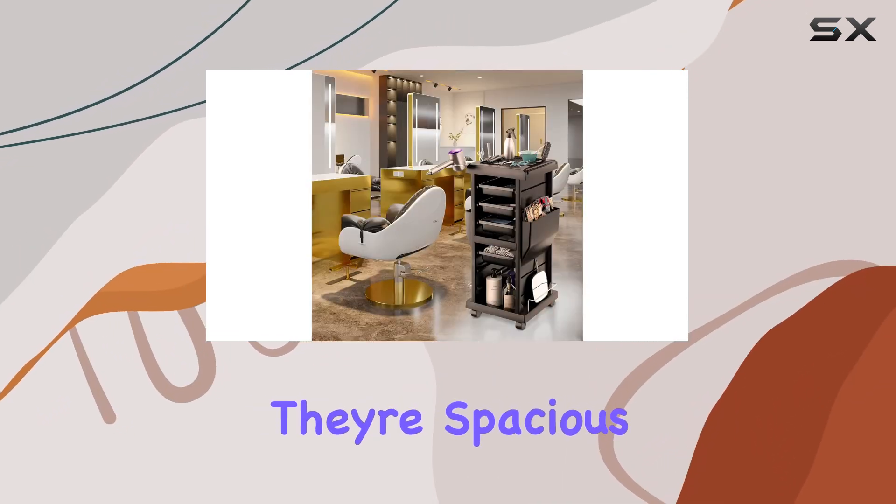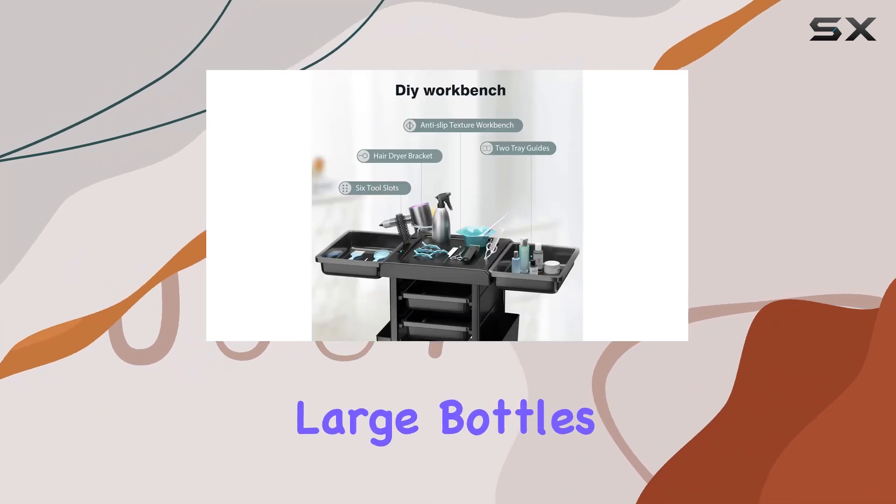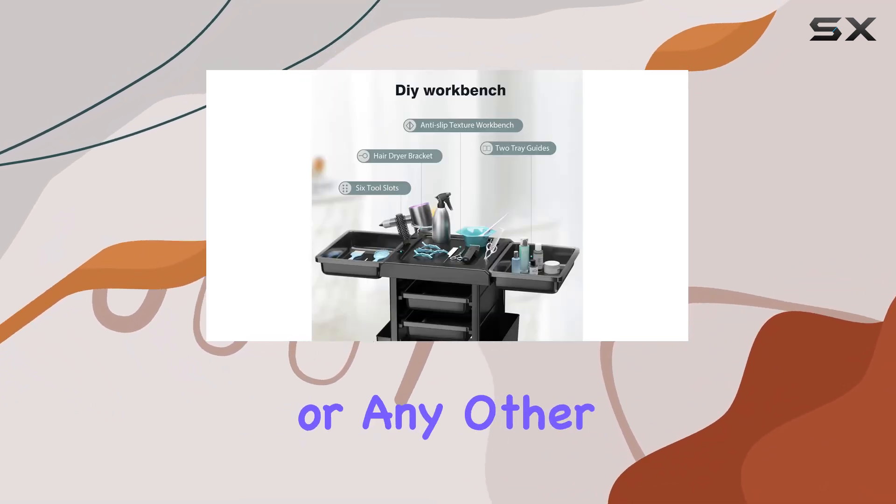But wait, there's more. Those two side pockets are spacious storage spaces that can accommodate large bottles, magazines, mirrors, or any other tools you need to have handy during your appointments.